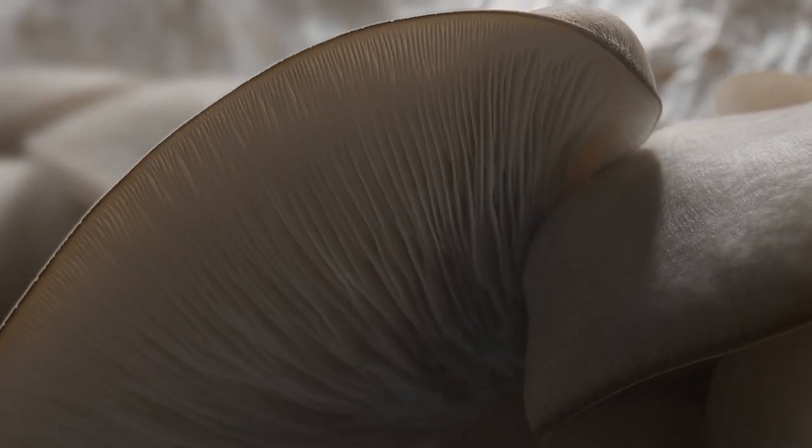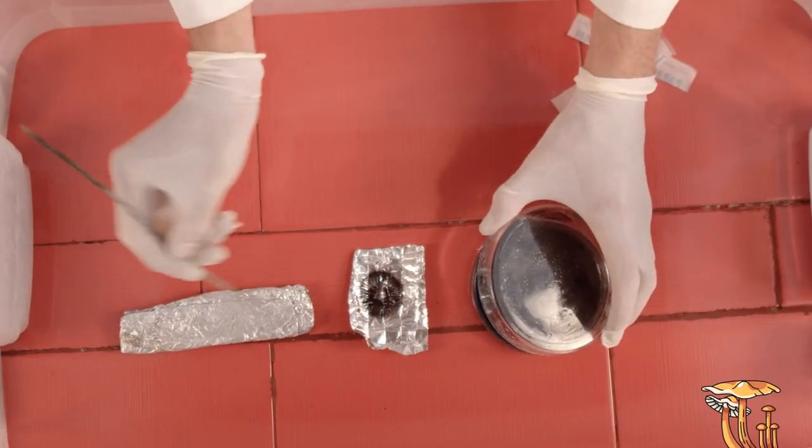It was a very good introduction to learn in a very simple way how to do it at home. It was great to transfer that knowledge now to the grow and start producing fruits. It's been amazing.